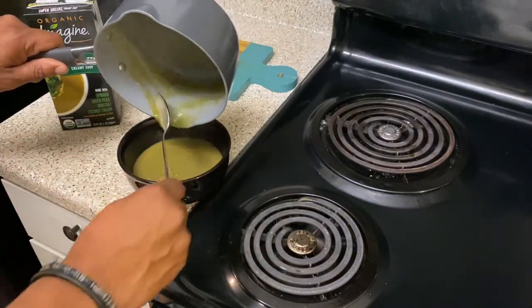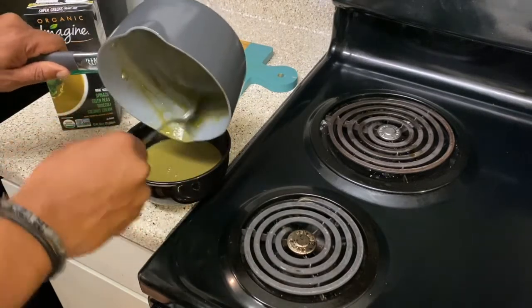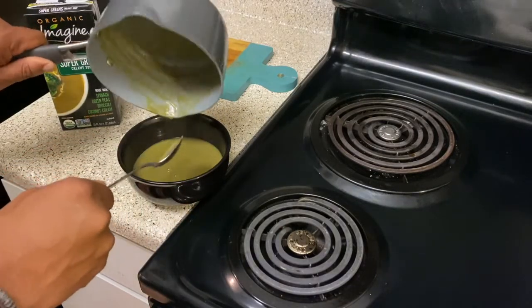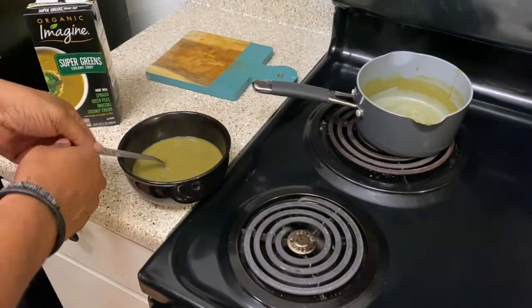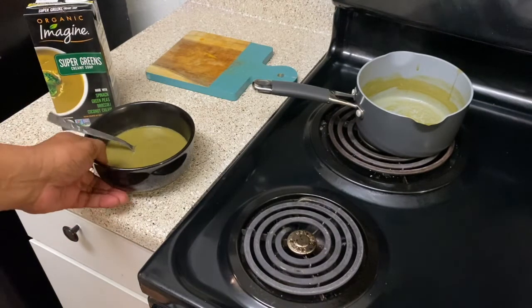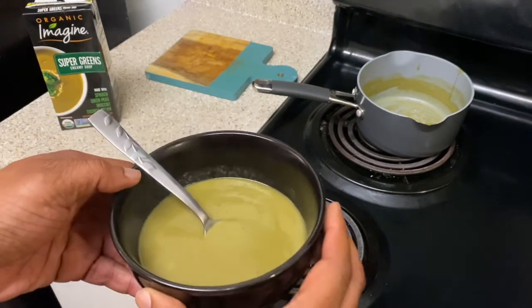Yes, I'm scraping it all in — I don't want to lose nothing! I need to get me one of those plastic spatula things, I'm not leaving nothing in here. Whoo, all gone, all gone! I'm gonna let this cool off for just a moment. Look at that soup, look at the steam!